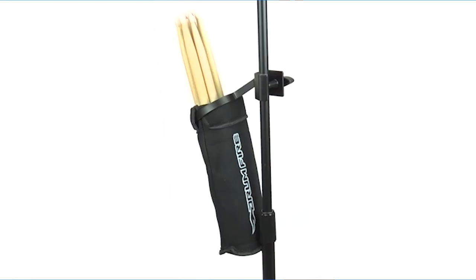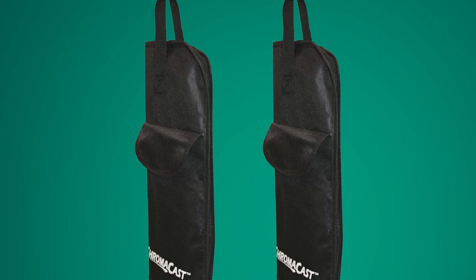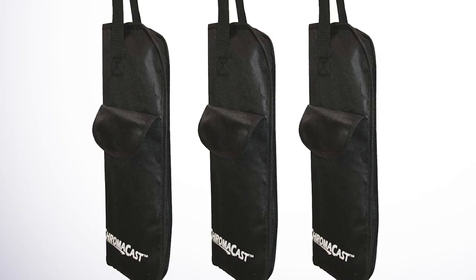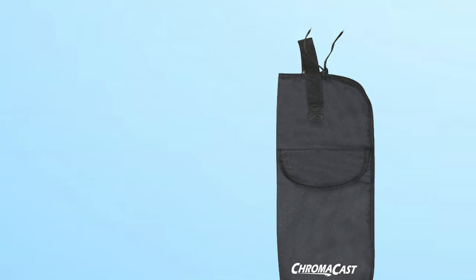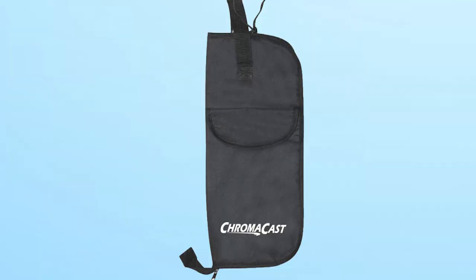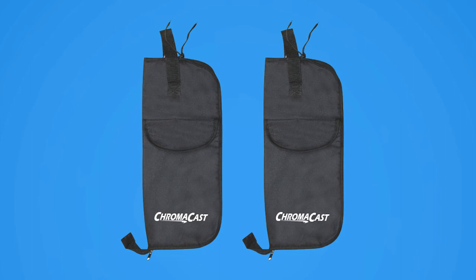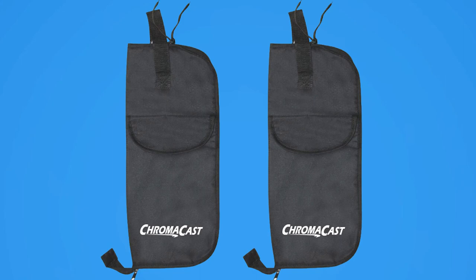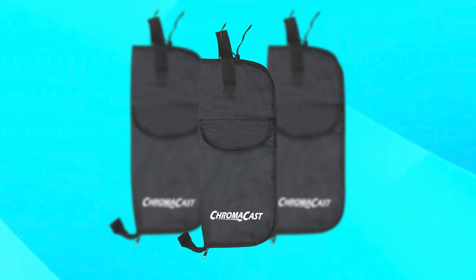The bag also has a convenient carrying handle, making it easy to transport your drumsticks from gig to gig. One of the standout features of the ChromaCast Drumstick Bag CCSBB is its durability. The bag is made from rugged materials designed to withstand the wear and tear of regular use, ensuring reliable and consistent performance for years to come. Overall, the ChromaCast Drumstick Bag CCSBB is an excellent investment for drummers who want to keep their drumsticks organized and easily accessible. Its multiple pockets, adjustable fit, and sturdy construction make it a versatile and essential tool for any drummer.